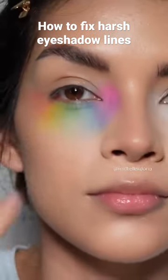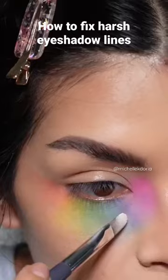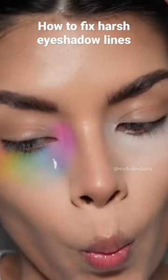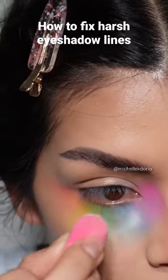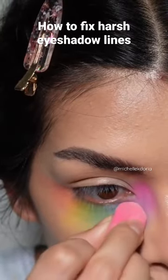Let's fix those dark lines within the eyeshadow. I'm gonna place a little bit of white concealer on the spot and lightly diffuse it into the look. Avoid rubbing or brushing — just tap it in. You'll notice how the color is still there but very bright and kind of pastel.